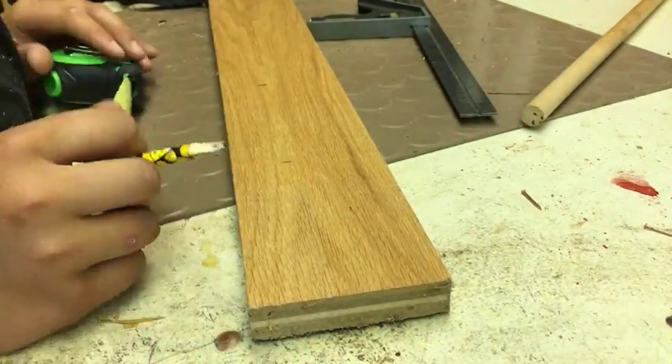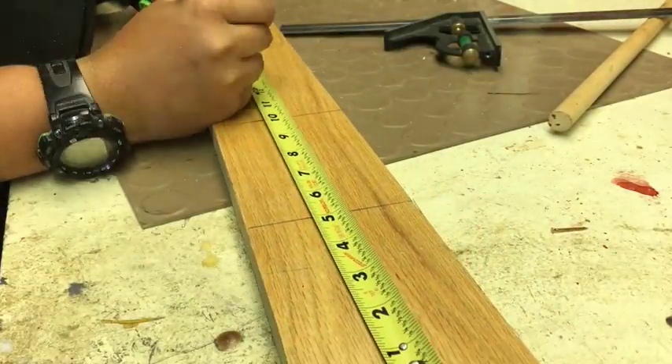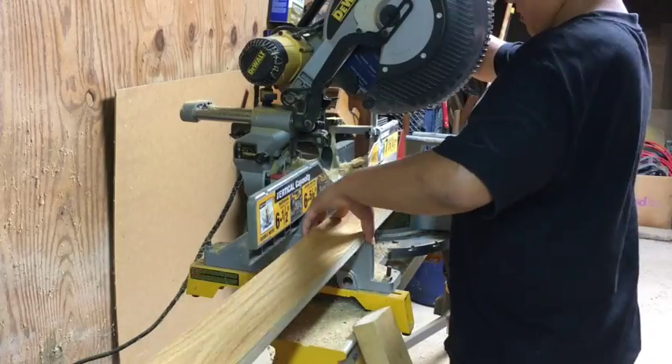I just started measuring this piece of 3/4 inch plywood. The front and back sides are 5 inches long and the two left and right sides are 3 and a half inches long.